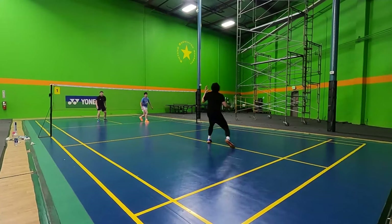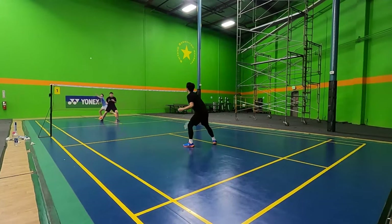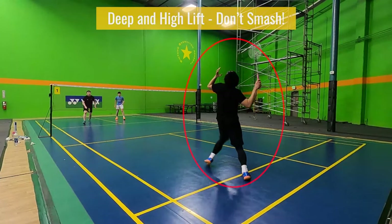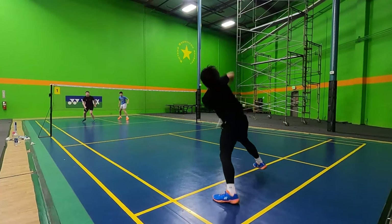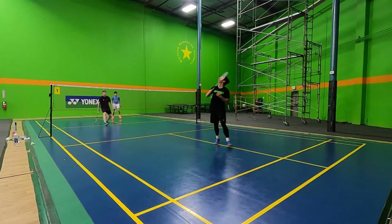For example, if your opponent hits very deep and high lifts or clears to the back, you shouldn't be hitting a smash then. If you hit a smash in that situation, your shot will be much slower and weaker when it crosses the net, giving your opponent an easier time to re-attack your smash and get their offense back.